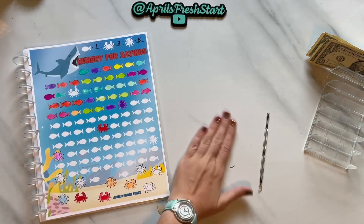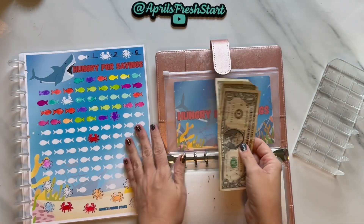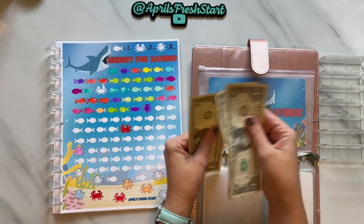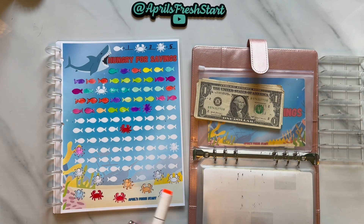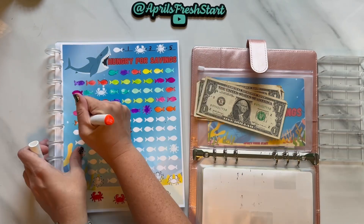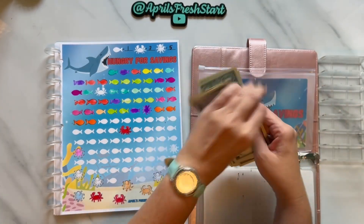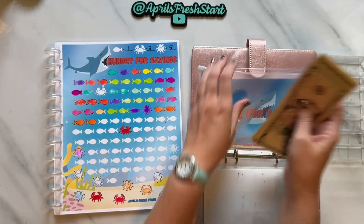Now we're going to go to our catch-all — it is my Hungry for Savings, available in my Etsy shop. I color in a fish representing $1, crabs representing $3, or squids representing $5. We have $4 left over so we'll do four fish today in a very bright orange color. We count and have $15 in our catch-all so far.